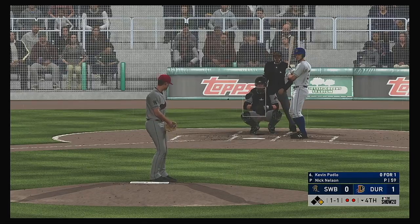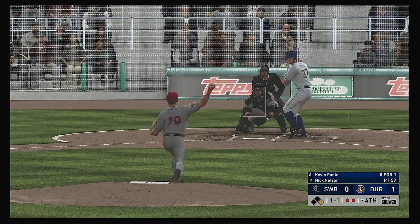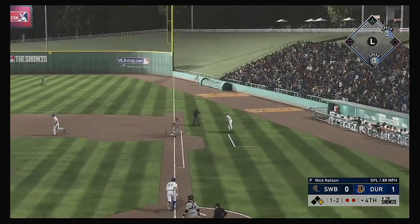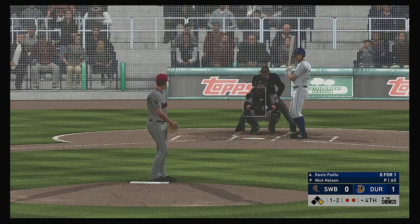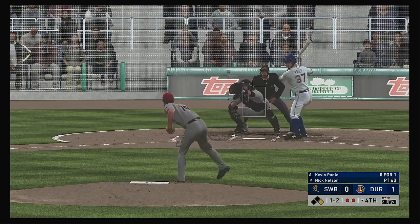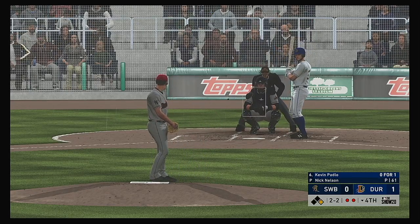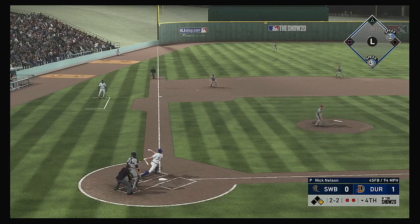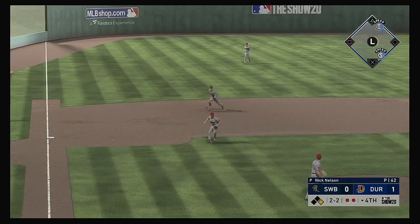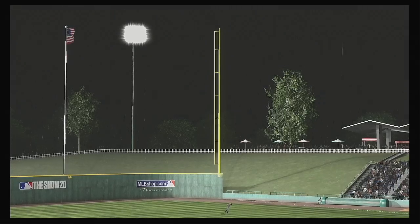He'll look to bounce back after striking out his last time up. Sometimes you just got to tip your cap to the guy on the mound — he's getting paid to try and get you out as well. Anytime it gets up to a seven- or eight-pitch at bat, sometimes it just comes down to pure execution. Two balls and two strikes. Swung on and chopped to third — throw in time and the side is retired.